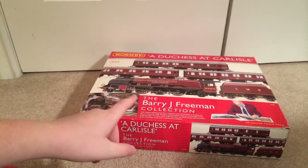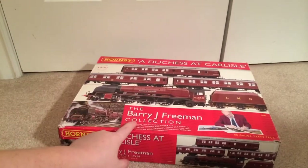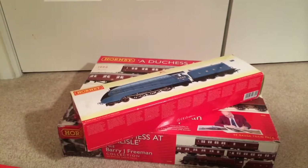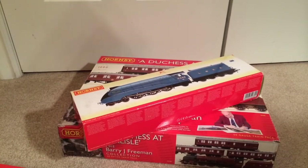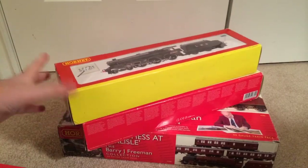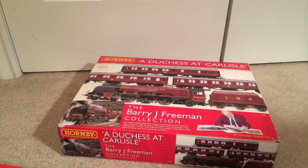First, a proper review of Barry J. Freeman's collection of the Justice at Carlyle Mallard — the RT-339 Mallard limited edition version. Then we have the Black 5. Yes, I have a Black 5. Finally.